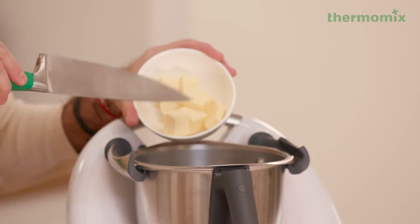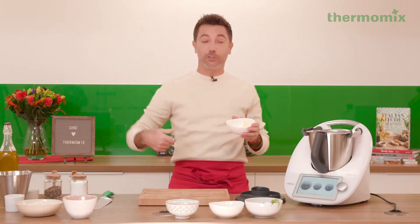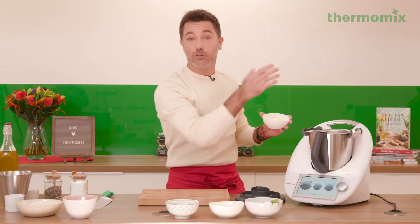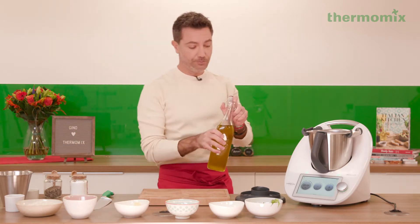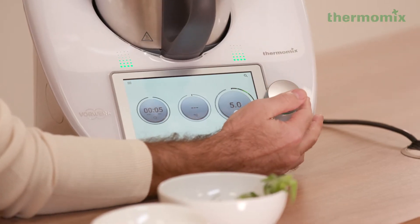We're gonna pour a bit of butter. The thing about risotto is that we all love to eat it, but it's a bit of a pain having to stay there at the stove with a wooden spoon. The machine does it for you, so you can go and do something else. We're gonna put a little bit of extra virgin olive oil, then we're gonna put five seconds on speed five – blitz everything together.